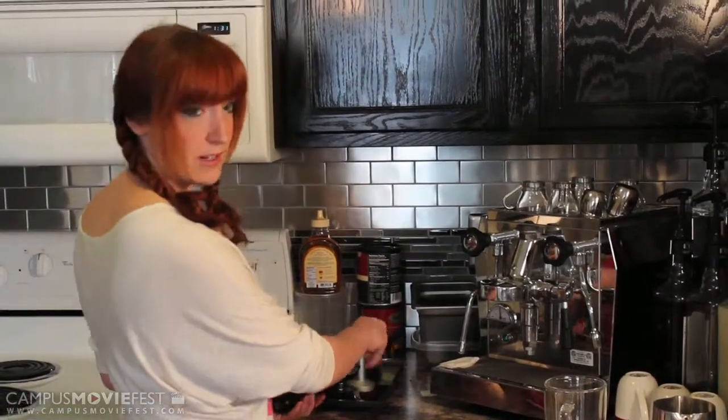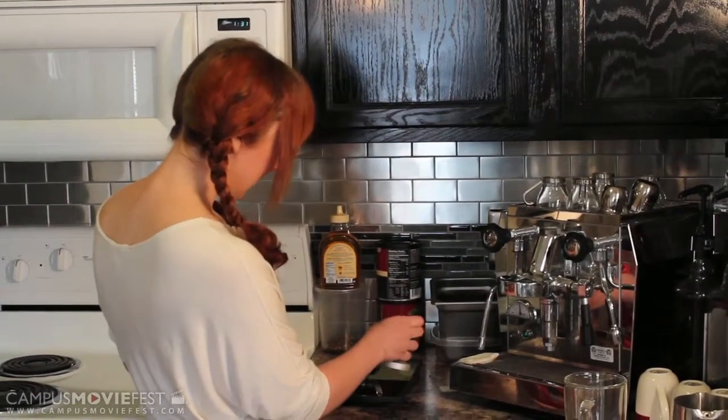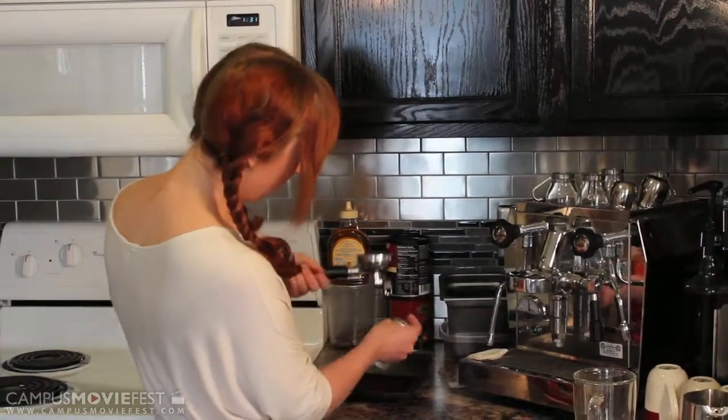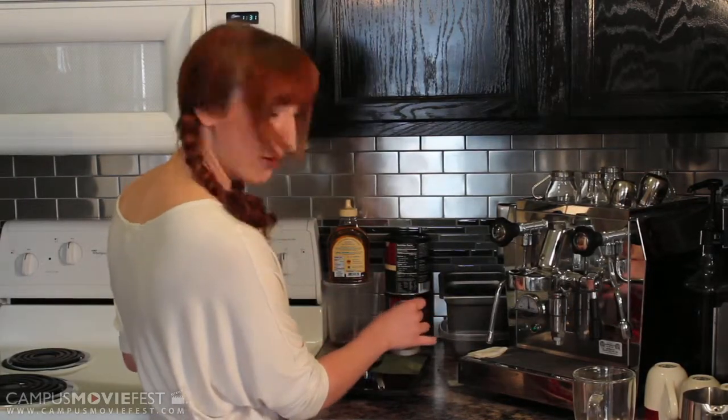It's very important that the grind is right. For this particular espresso that I'm using, I need the water to run through the portafilter with the ground espresso in it at about 30 seconds.